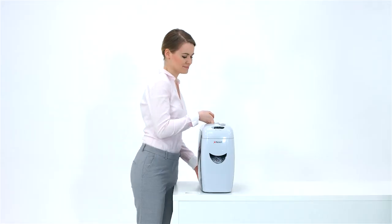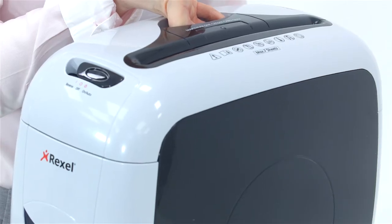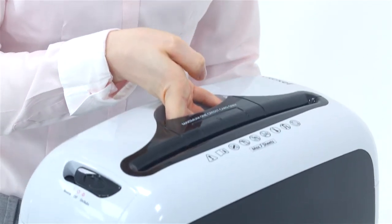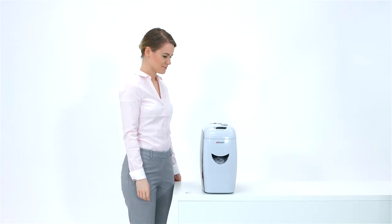Weighing in at 5 kilograms, the carry handle allows for quick and easy transportation if you need to move it from room to room. Due to the small and compact size, it can fit underneath your home or office desk.